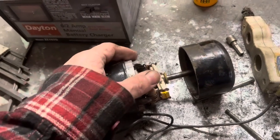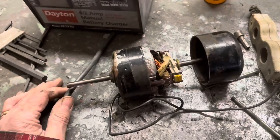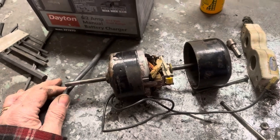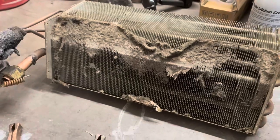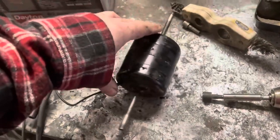Usually these little 12-volt motors are pretty robust units and a little oil and cleaning stuff up you can bring them back to life. No good — this thing just is not going to run.